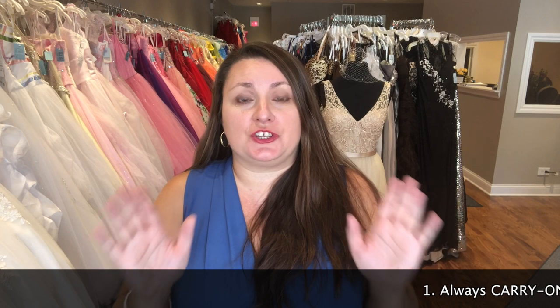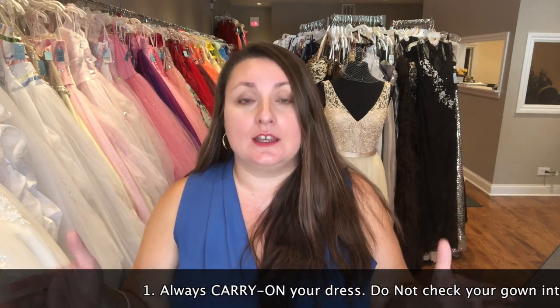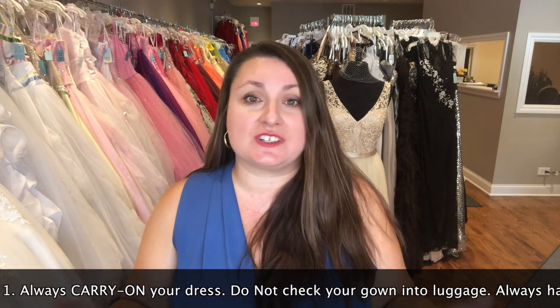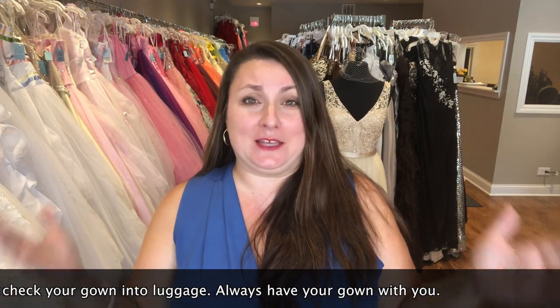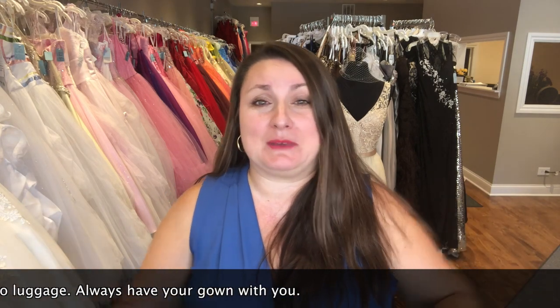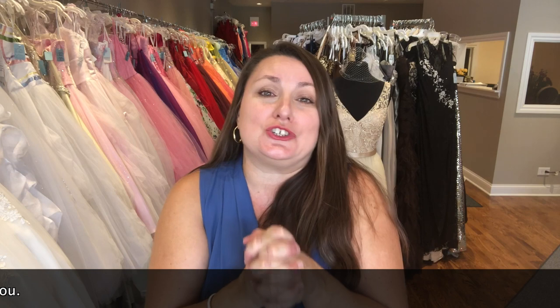First and foremost, you want to make sure that you're not checking your dress. It can get lost, and the insurance on your ticket never covers the expense of the actual wedding gown. Who wants to replace the gown that made them cry or made them happy, that they imagined themselves walking down the aisle toward their groom or bride? Long story short, let's package your wedding gown correctly — let me show you how to do that.